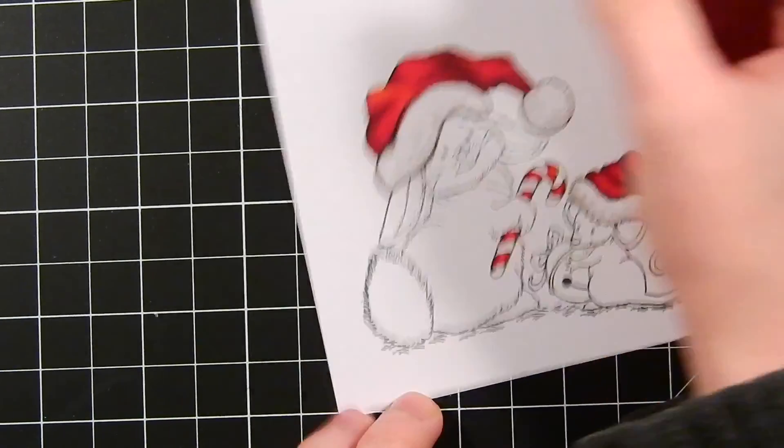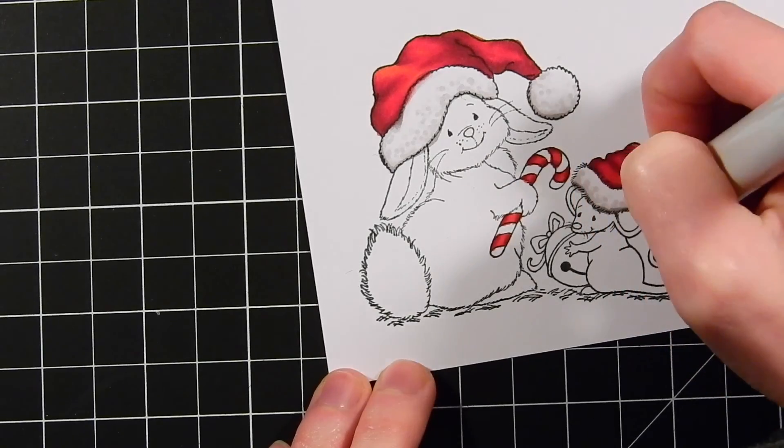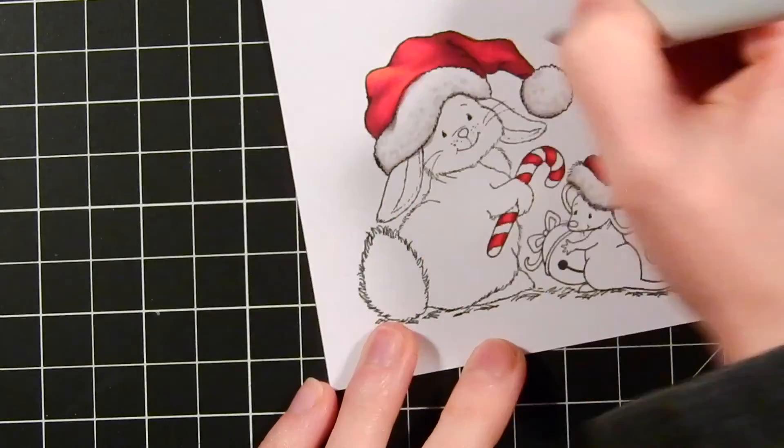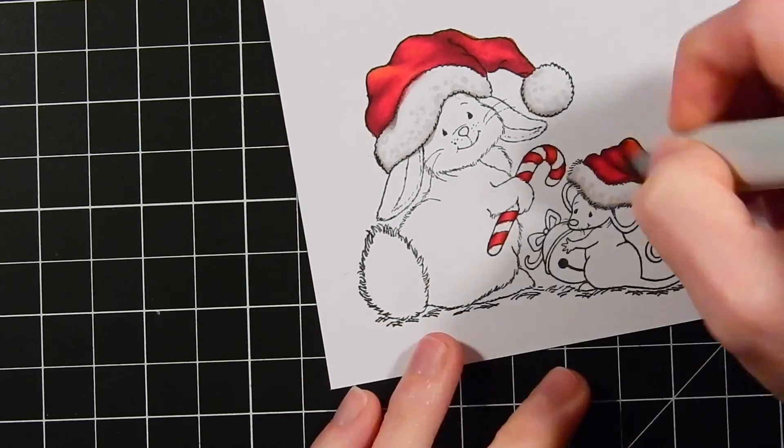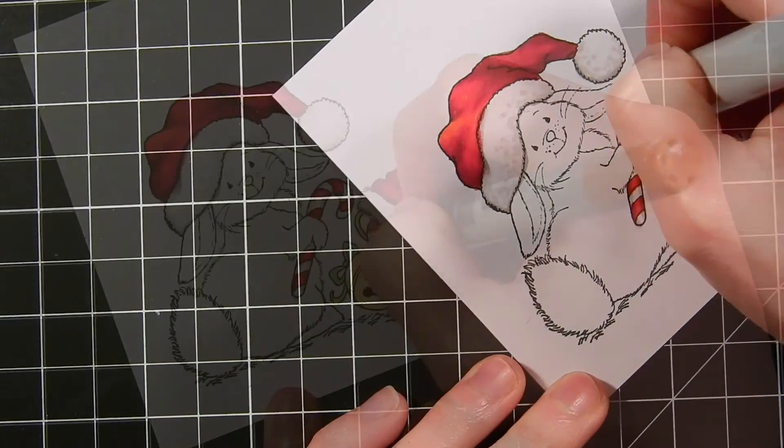I'm blending this out with my T0 marker, and I'm using T4 along the very edges of my little images here, just to give them a bit of a shadow. I'm doing those same colors on the candy cane.